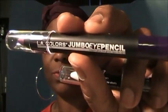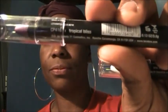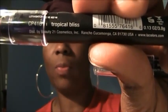Next I went to Family Dollar and picked up this LA Color Jumbo Eye Pencil. This one is called Tropical Bliss — let me swatch it. And this is the color.